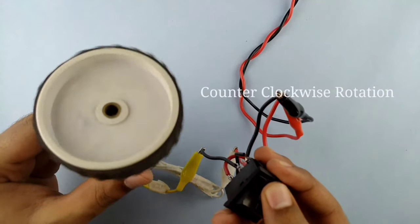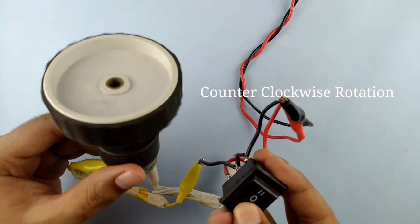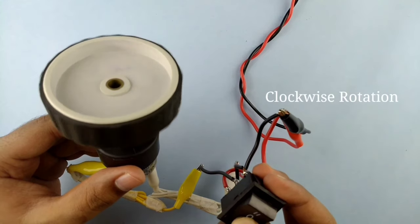Hello friends, welcome back to the channel. In this video we are going to talk about DPDT switch. So, let's start.